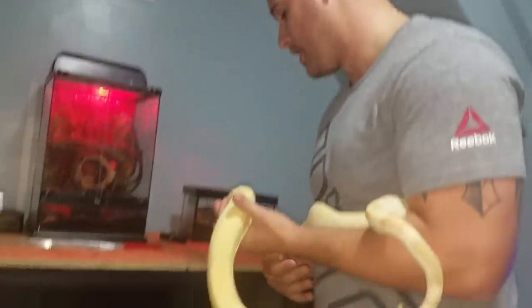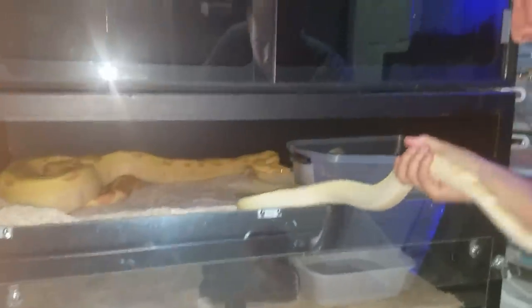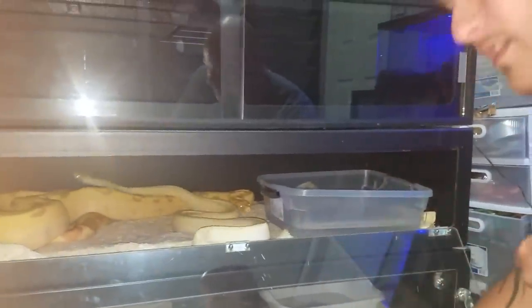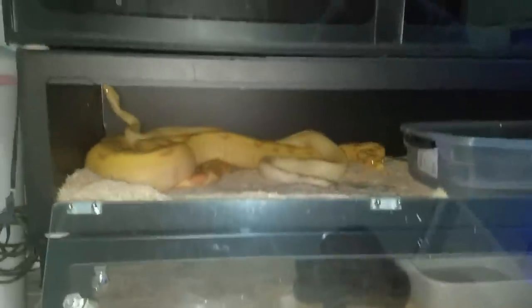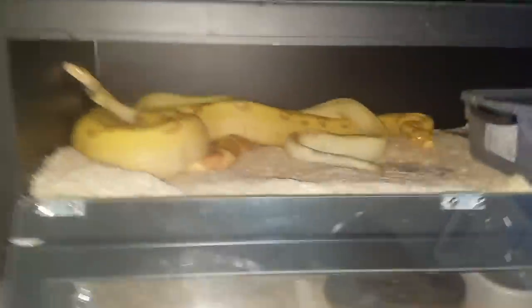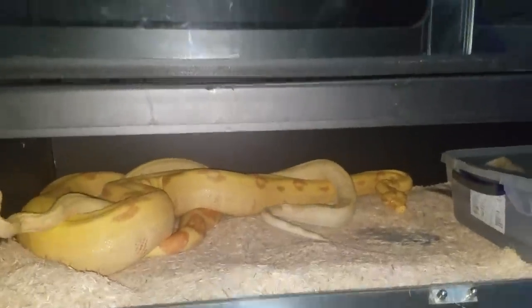Her size is amazing — she's huge, one of my biggest boas that I have. So I'm going to open this up. As you can see she's right there. Introducing the male to the female. Can you get a close look in there and see them right now? See how big that female is compared to the male?